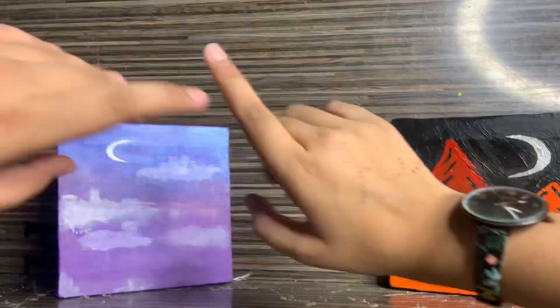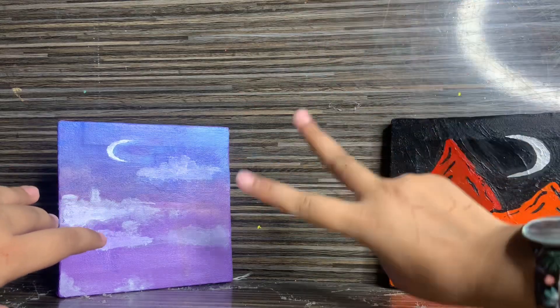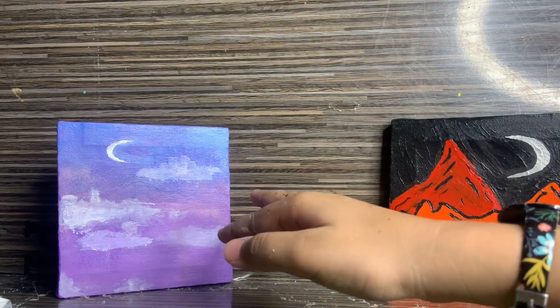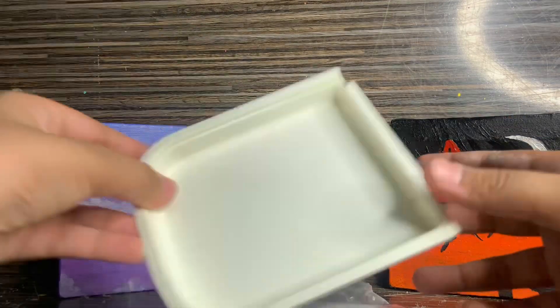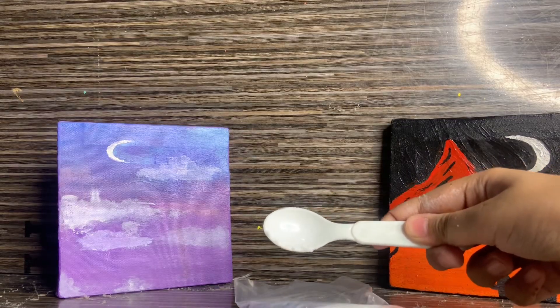Hi guys, welcome back to my channel! Today I'm going to show you how you can make two-ingredient fake snow. Let's get started. The ingredients you'll need are baking soda, hand sanitizer, and a bowl or plate to make your snow in.